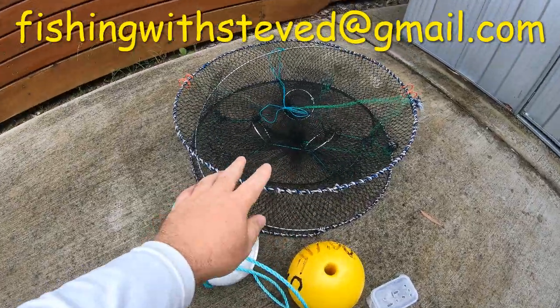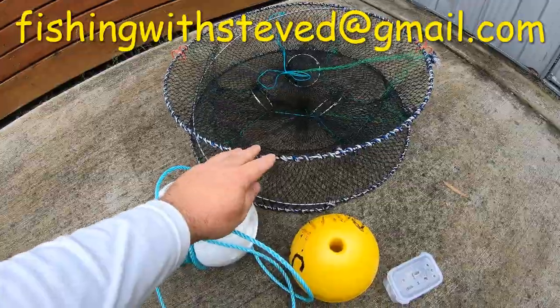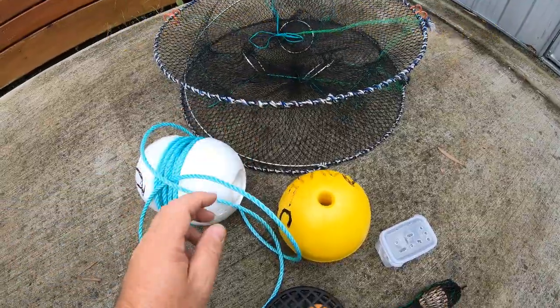Here we have our river pots with the stainless steel frames and the better quality black mesh — it will catch you a lot more. They are a lighter pot and they are catching a lot of red claw. The heavier duty ones are coming very shortly as well.